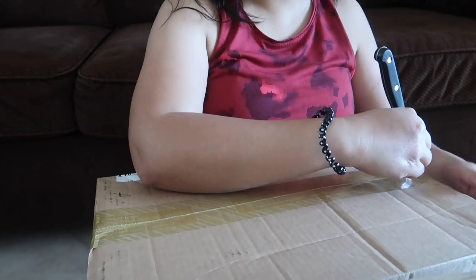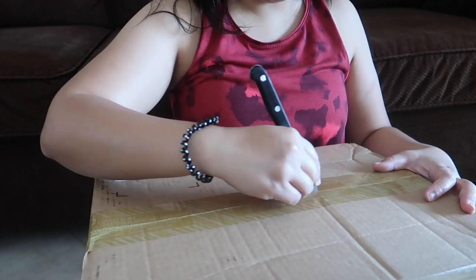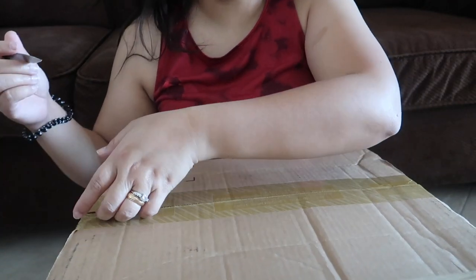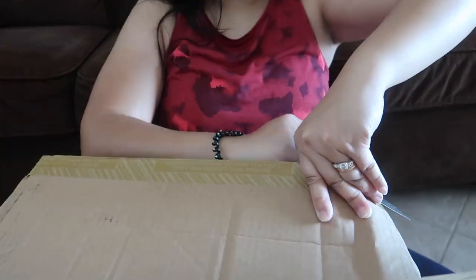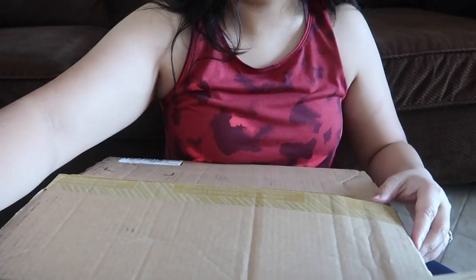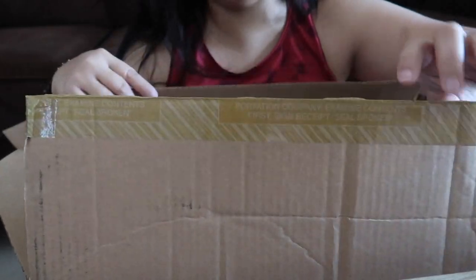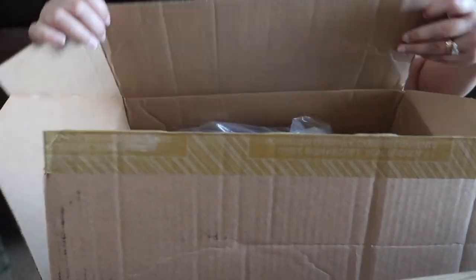So here it is guys! This is the box — let's open it now. I can't wait to see this, so I will show you.